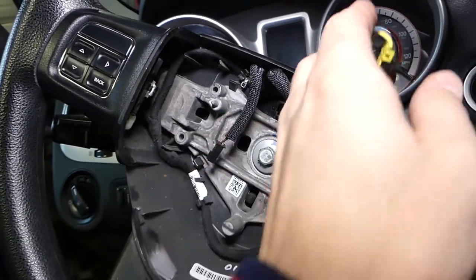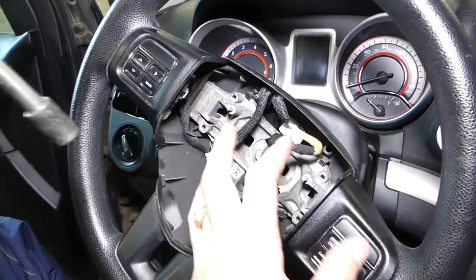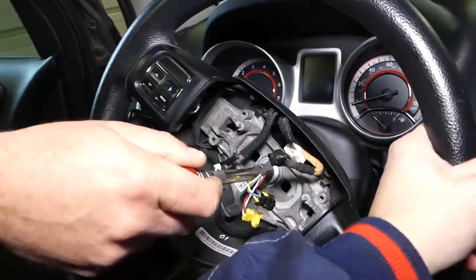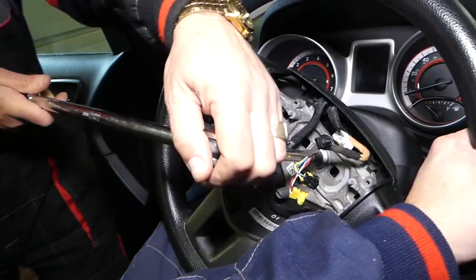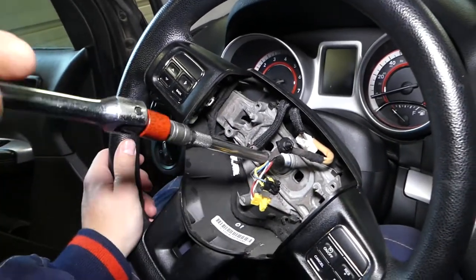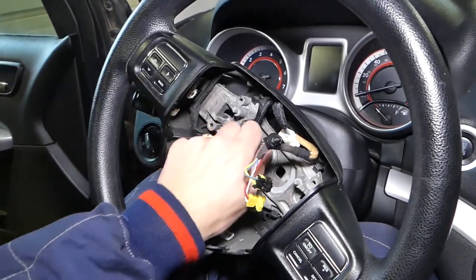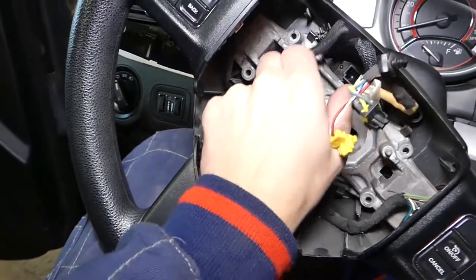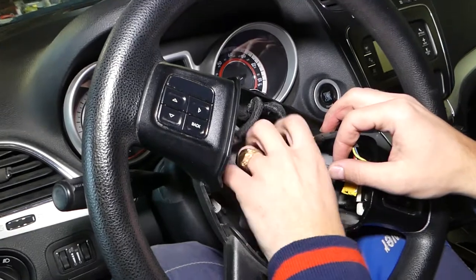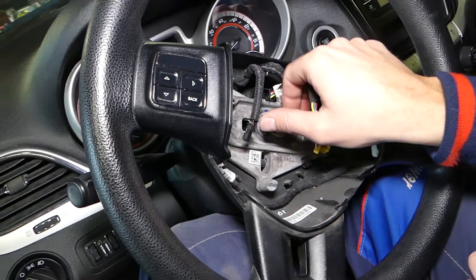This bolt should be a 13-millimeter socket. We have a socket with an extension here. I'm going to hold the steering wheel with my hands while one person takes it off. Get the bolt loose — you'll probably be able to go by hand toward the end. You can see how long the bolt is — it should be a fine-thread bolt.